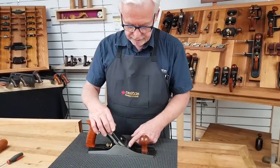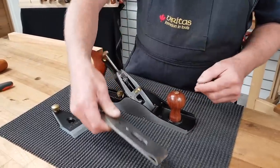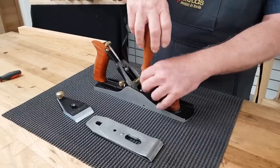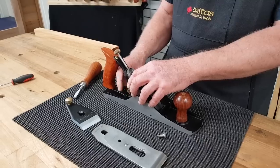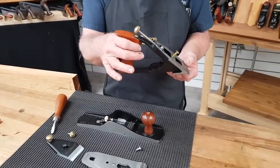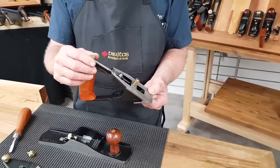So we have the lever cap, we have the blade and the cap iron, and we have the frog, which is quite unique to Veritas. I'll just take it apart to show you — two screws and pull it apart. The unique thing is the frog and the handle are all in one piece, with your Norris adjuster for your in-feed, out-feed, and lateral adjustment.